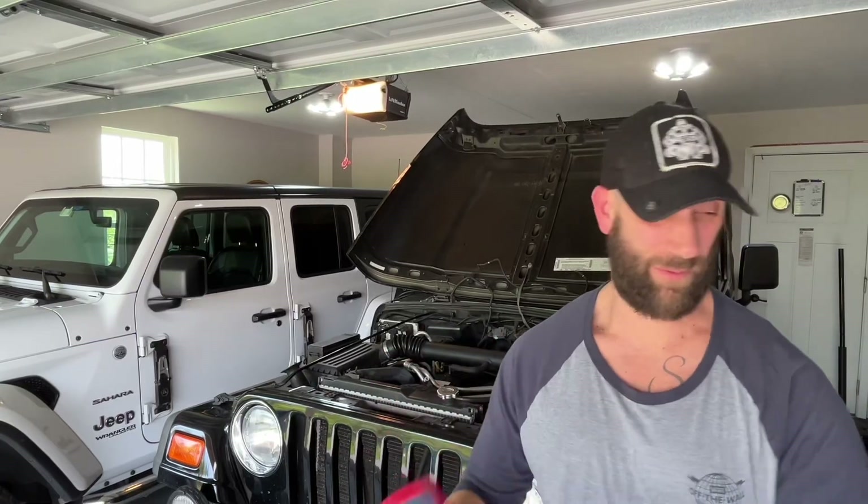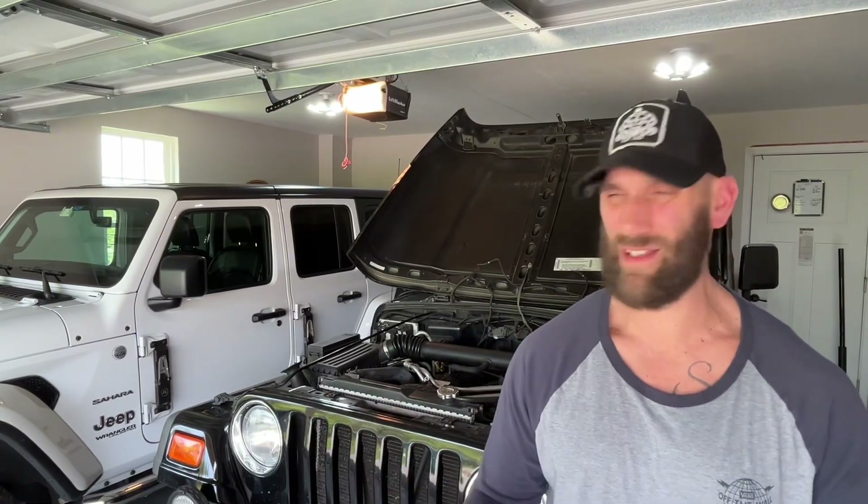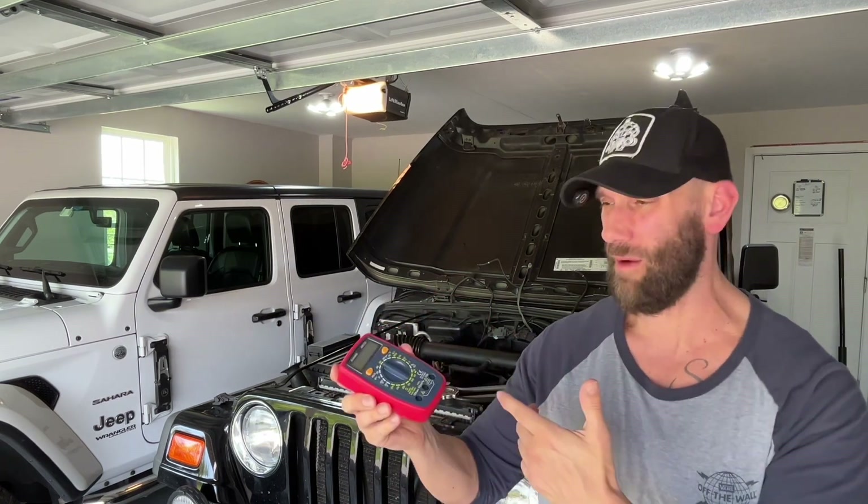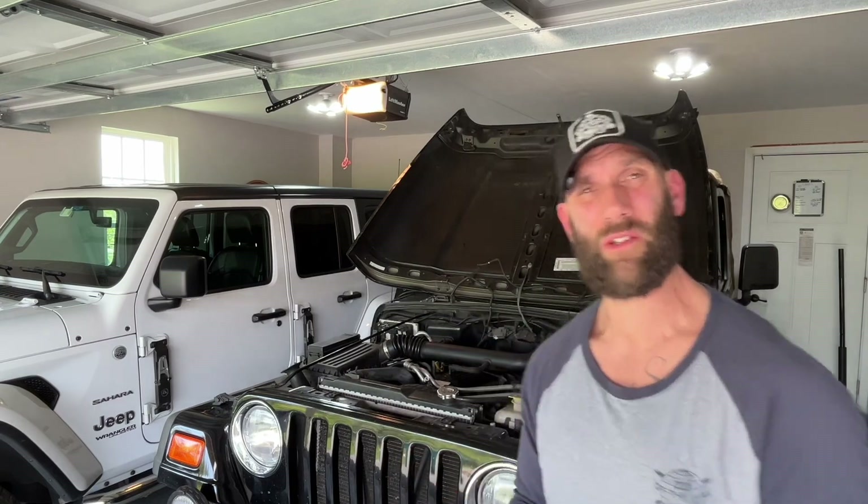So, you're not sure if your car battery is dead, if it's dying, or if it's the alternator. I know, it's confusing, right? It's hard. All you need is one of these — it's called a multimeter. It's how we test those things. Very easy to use. Come on, I'll show you.